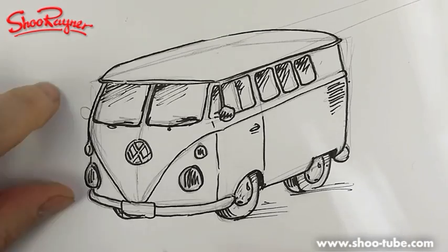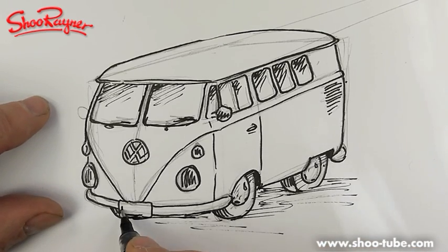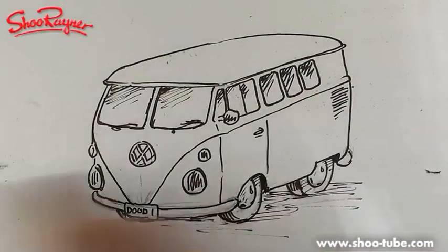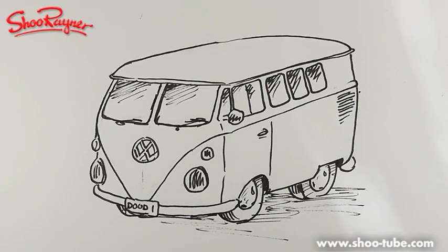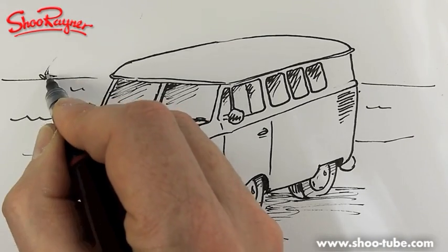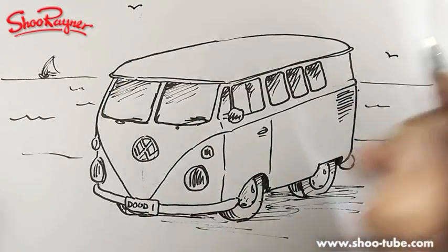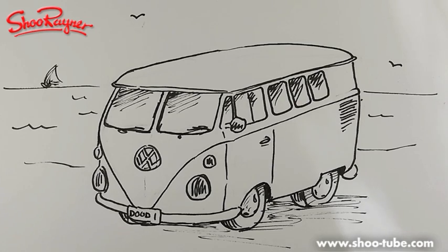A bit of something in those windows - just a kind of ziggle ziggle like that. Let's call it done - there we go. And here we have a VW camper van! What we could do is have the sea in the background, somebody sailing away, and some seagulls in the background. Okay, that's probably enough - there we go!